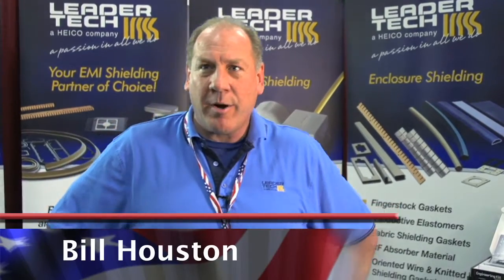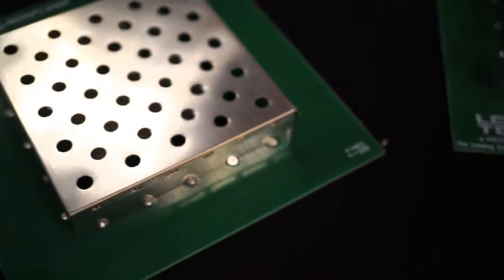I am Bill Houston with Leader Tech, and we are an EMI shielding company out of Tampa, Florida. About 90% of what we do is made right in Tampa, Florida. We're a U.S. based company. Our parent company, Heiko Corporation, is out of Hollywood, Florida.